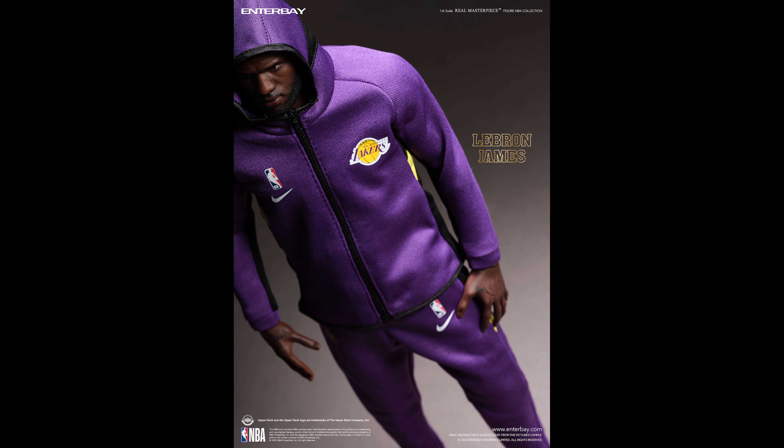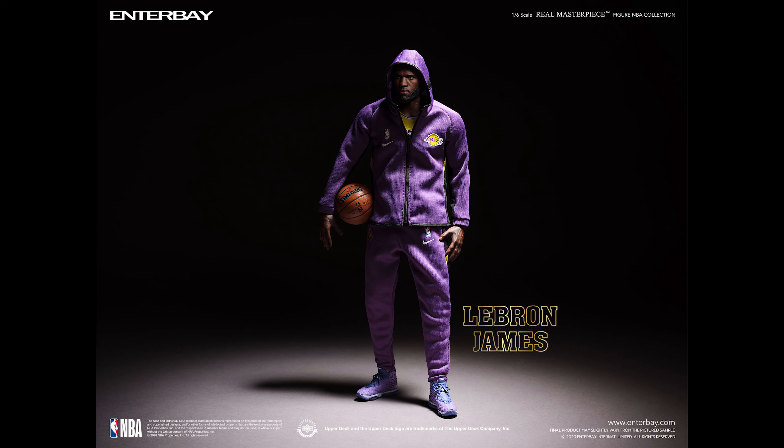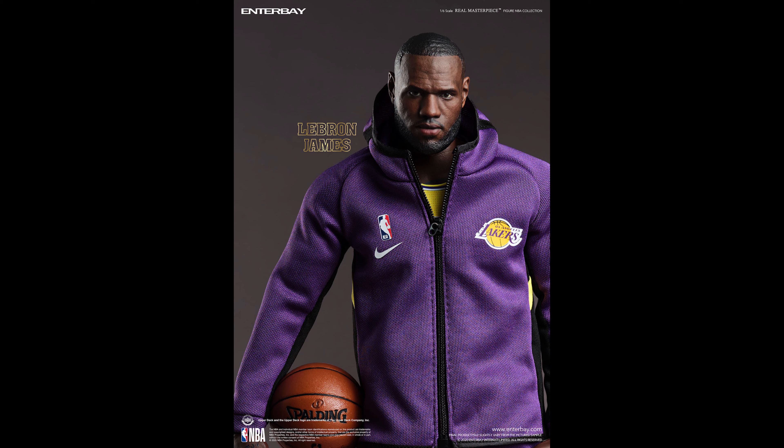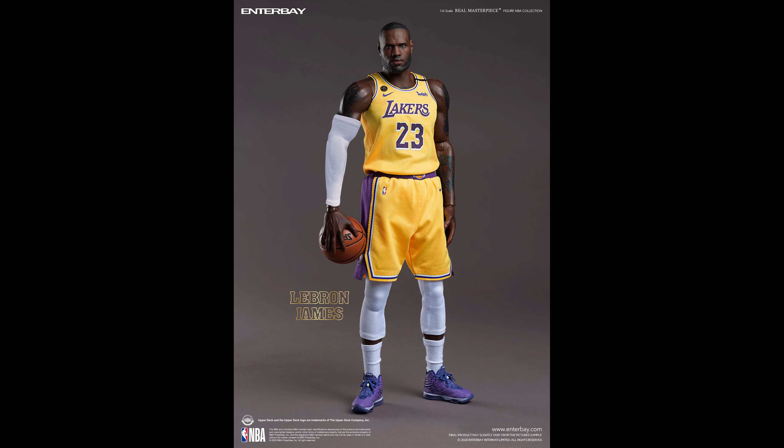The lack of those extra head sculpts is a bit of a downer, but nonetheless I am going to pick this one up. I'm not a huge fan of the guy, but over time I've kind of warmed up to him. He was eliminating my Bulls all the time back in the 2000s when he was with Miami, but now I don't really care. He's one of the greatest of all time — not the greatest, but one of the greatest — so I'd love to have him in my collection. Thank you for watching — let me know in the comments how you feel about this figure, subscribe, and I'll see you in the next video.